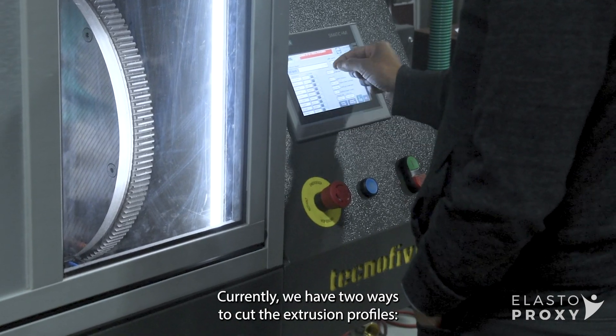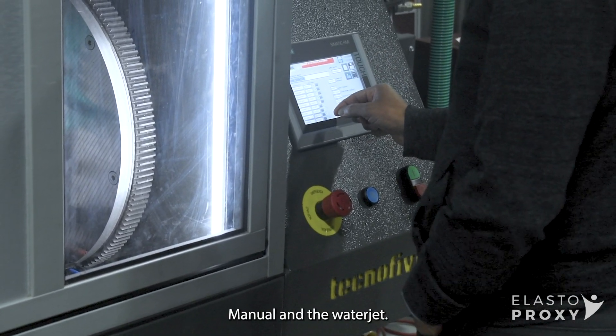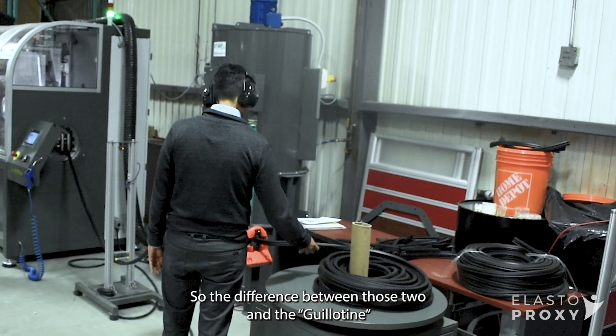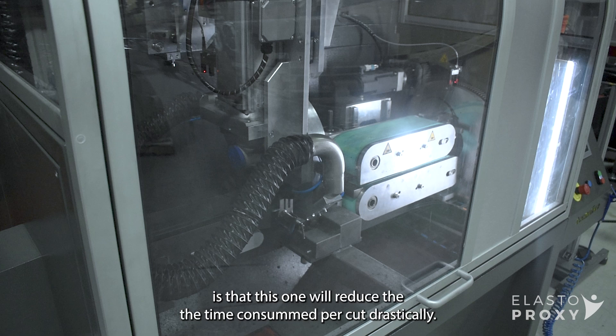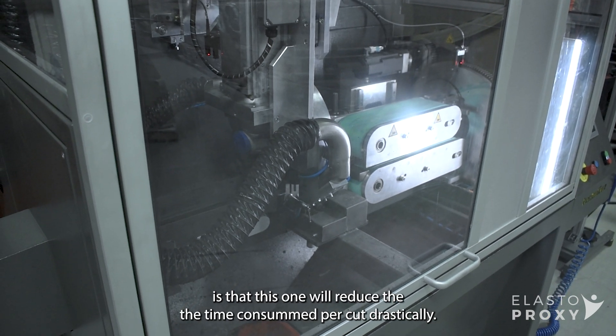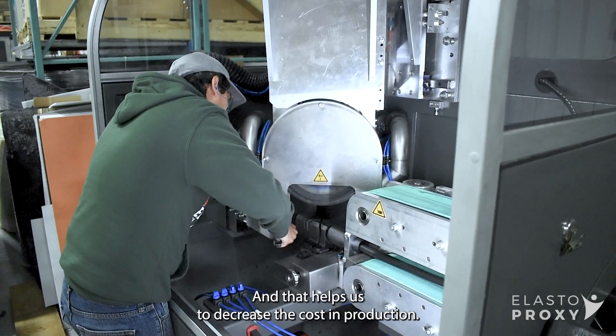Currently we have two ways to cut extrusion profiles: manual and the water jet. The difference between those two and the guillotine is that we reduce the time consumed per cut, and that helps us to reduce the cost in production.